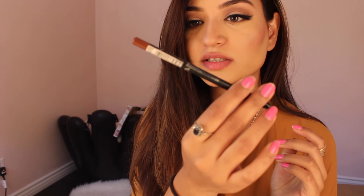Now let me go in. This lip liner by LA Colors — I actually don't know what color this is because the label has dropped off, but it's just a dark brown.